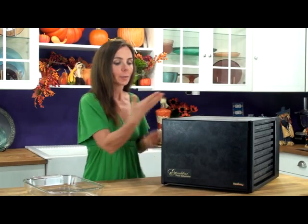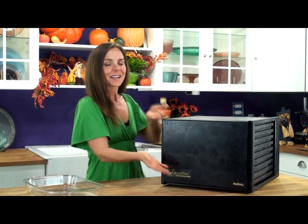Welcome to Splendor in the Raw. I'm Chef Tina Jo and on today's episode of Thingamabobs we're going to be talking about the Excalibur Dehydrator. This is the dehydrator that I use at home, and also in the Splendor in the Raw kitchens we use the Excalibur Dehydrators because they are amazing.